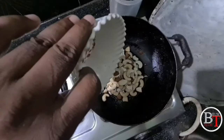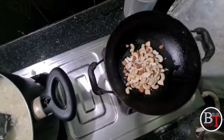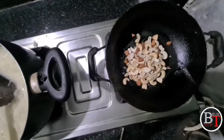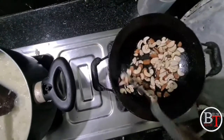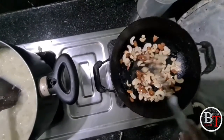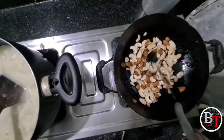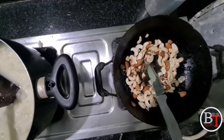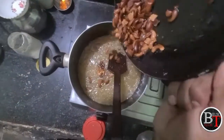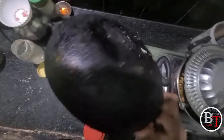Boil like this. Now take the kaju and badam, pour some ghee, and fry them deeply until they get to golden color. Fry in the ghee for two to three minutes until they turn golden. Once fried and the color has changed, add these items to the pumpkin halwa.